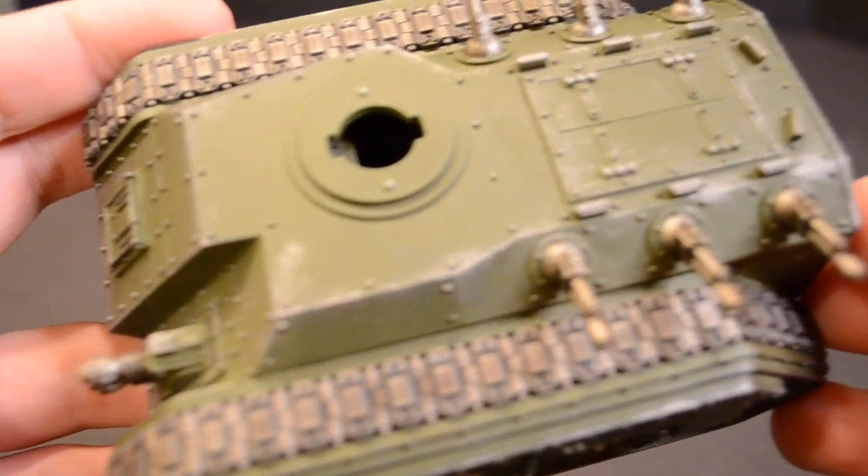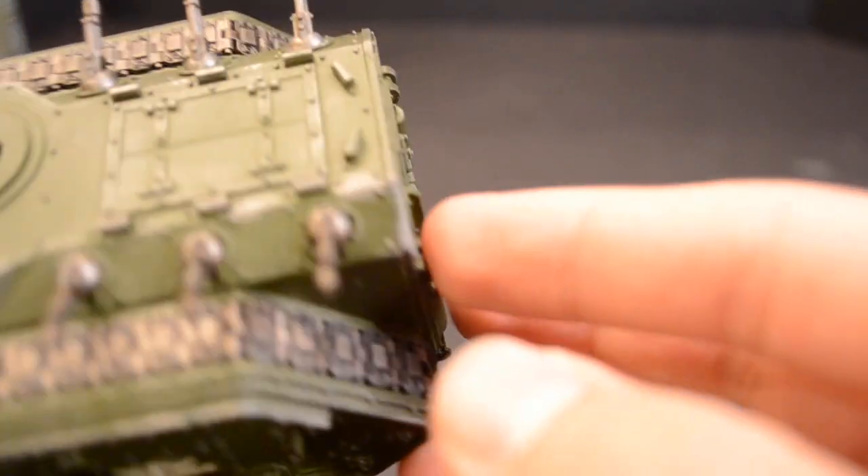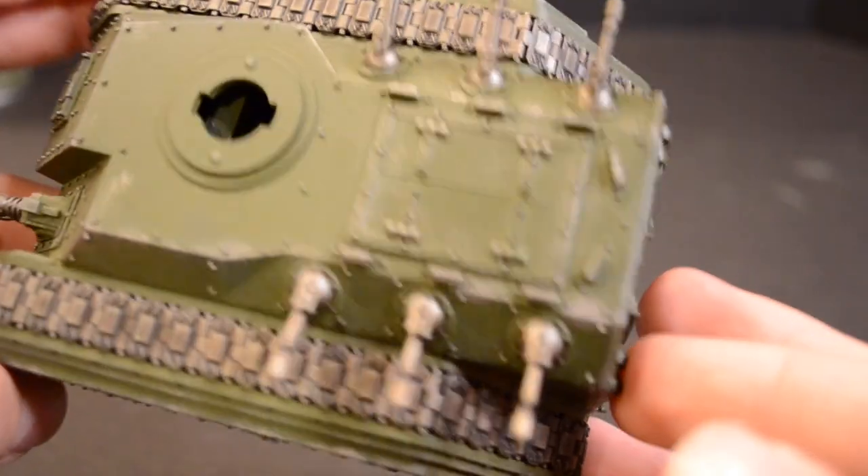Cover the treads with a coat of Nuln Oil, then Agrax Earthshade while still on the sprue. Once dry, attach them to the model.